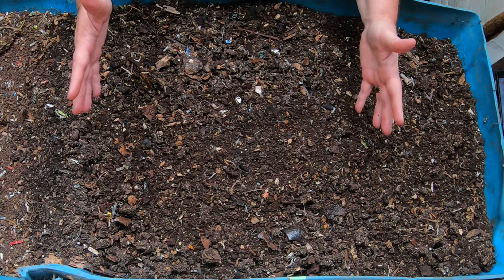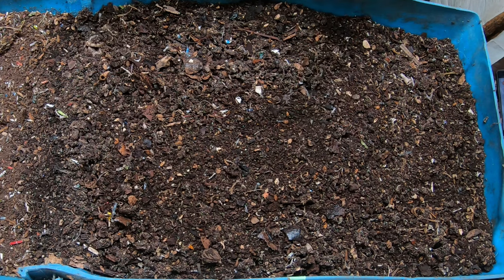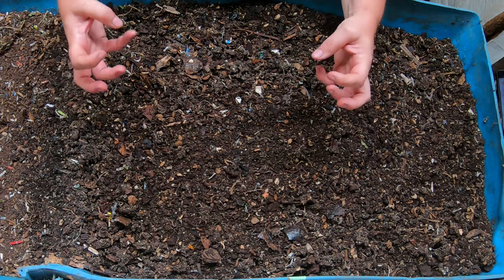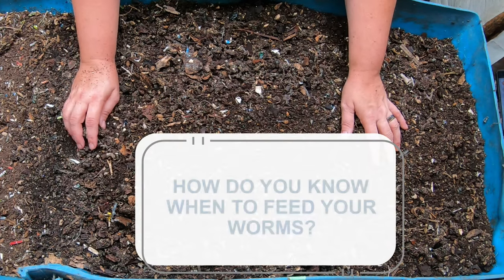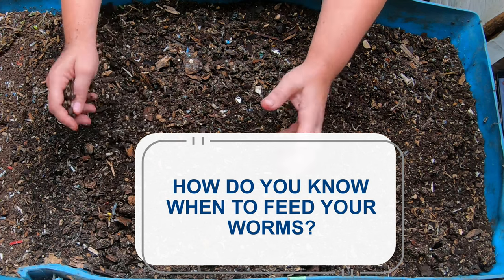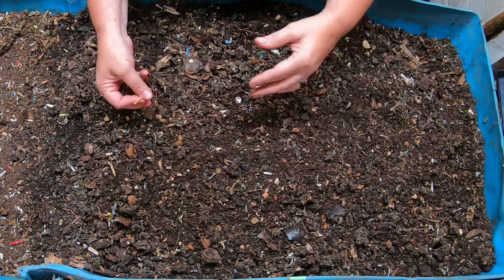Hey guys, it's Anne. Welcome to my home worm farming channel. If you are looking for a supportive worm community, you are in the right place. Today, I want to talk about how do you know when to feed your worms. While I work on Blue, my largest worm bin at 55 gallons, I will talk about his unique problems and also let you know when to feed your worms.